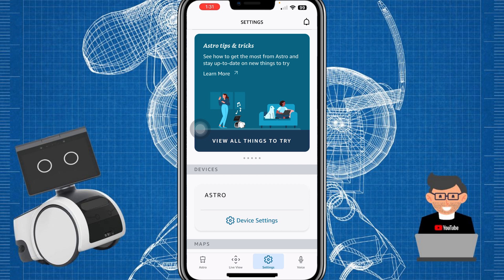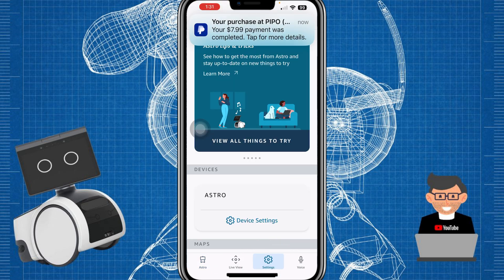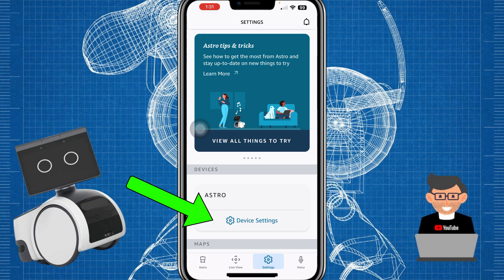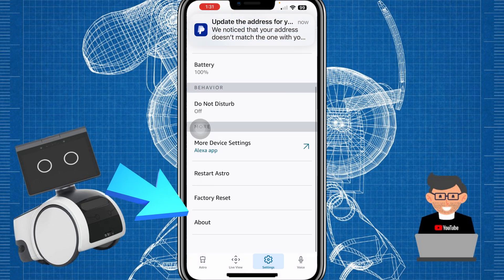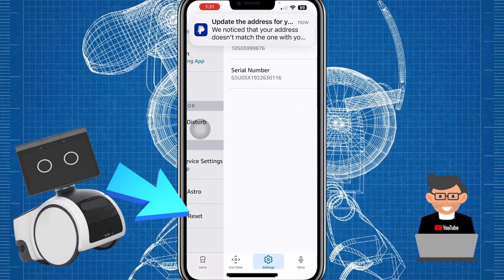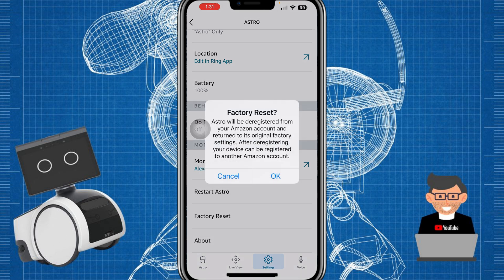Here's the main screen of the Astro app. What you want to do is go down to Settings — the little cog icon — and then scroll down to Device Settings. From there, go to where it says Factory Reset.